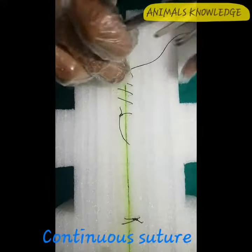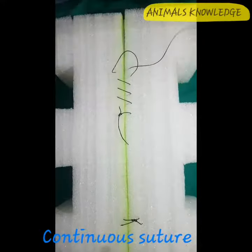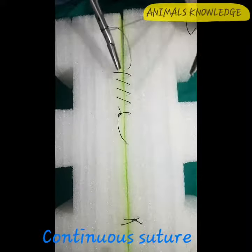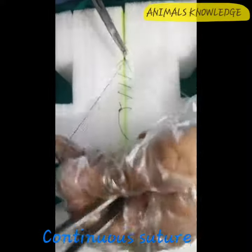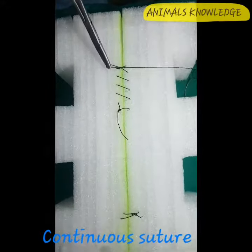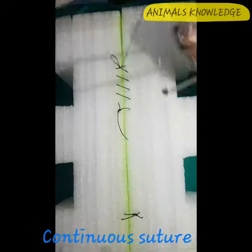To close the suture, tie a surgeon knot. Loosen the previous suture, make two clockwise loops and tie a knot, and then finally make a single anti-clockwise knot and tie the knot.